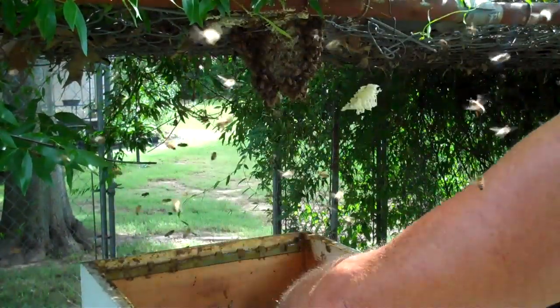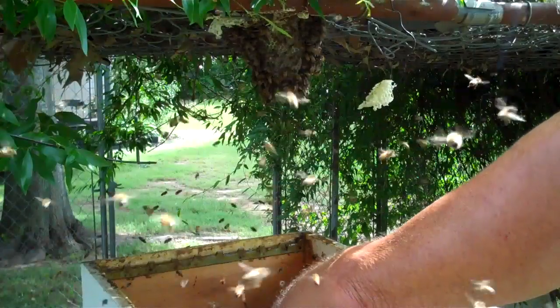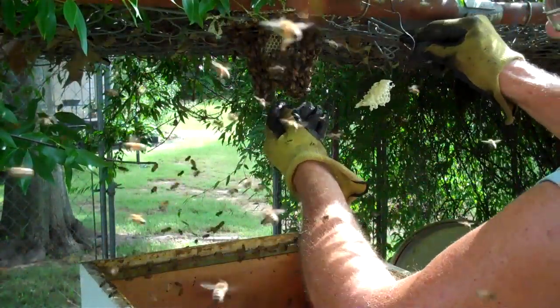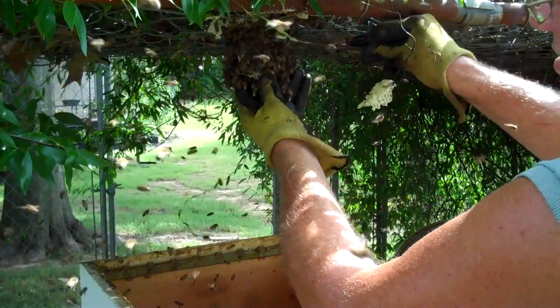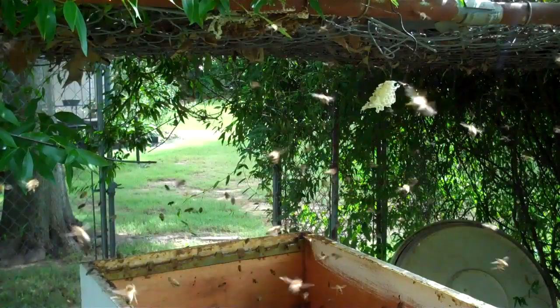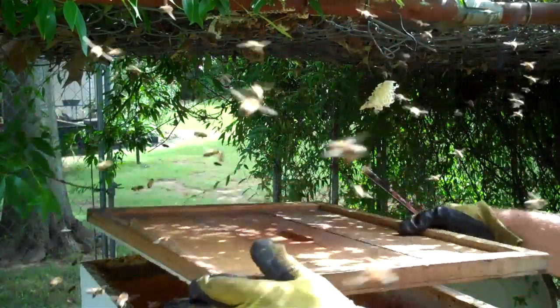I'm gonna ease it down in there. Now I'm gonna get the last one — okay, I've got that in there. Now I'm gonna get the smoker.